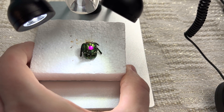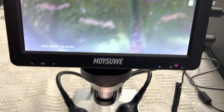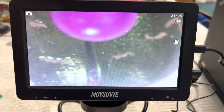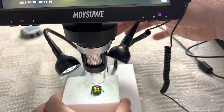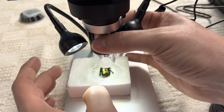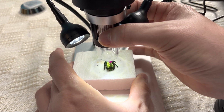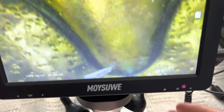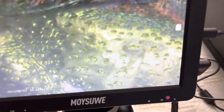I have a sample of a beetle here, so we'll zoom back so you can see the screen. We're going to zoom in, adjust the height, and now we're going to zoom in and focus. Whoa, that is neat! That is really nice.